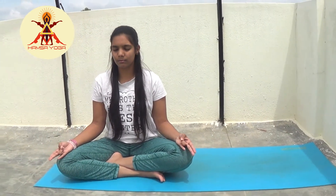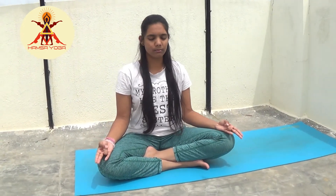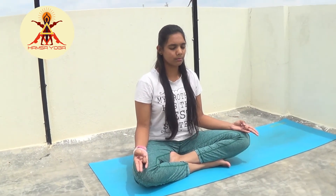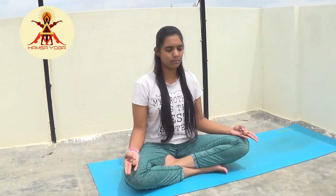It removes blockages in the liver and reduces cholesterol levels in the body. Surya Mudra also helps with weight loss and is an effective remedy for thyroid disorders.